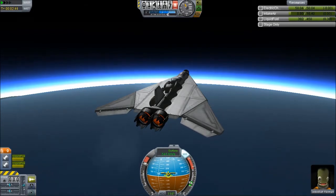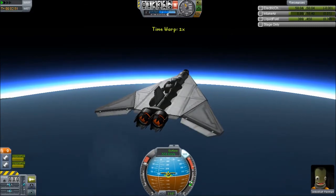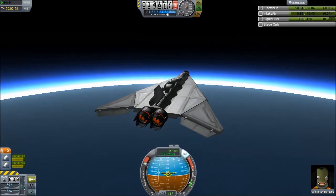I guess you told me to take it up as high as I could and go as fast as I could, and that's what I'm trying to do. Let's hope it works out all right. Okay, no time warp — it doesn't like time warp, it gets unstable.